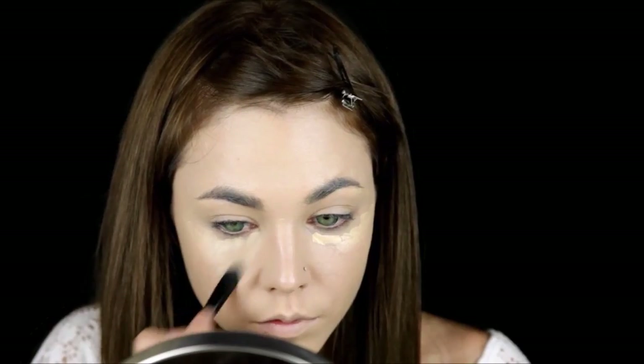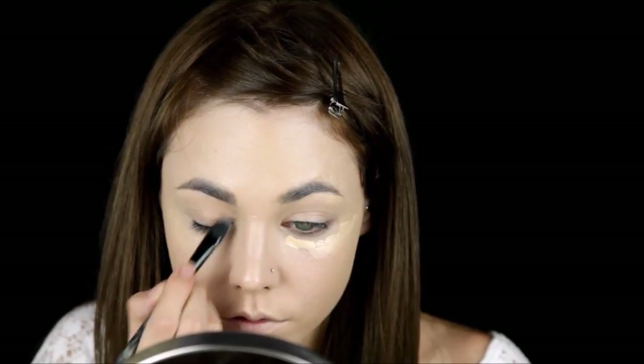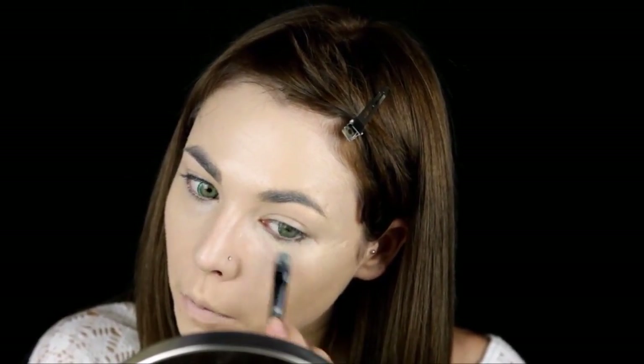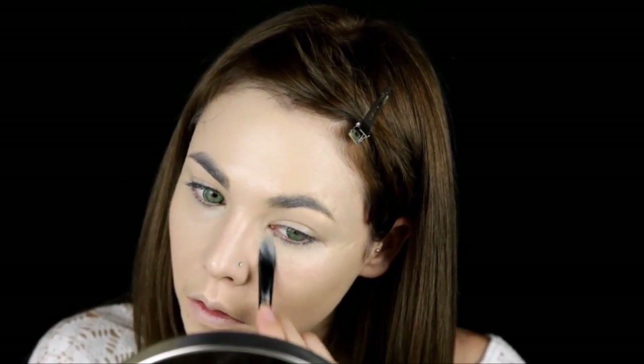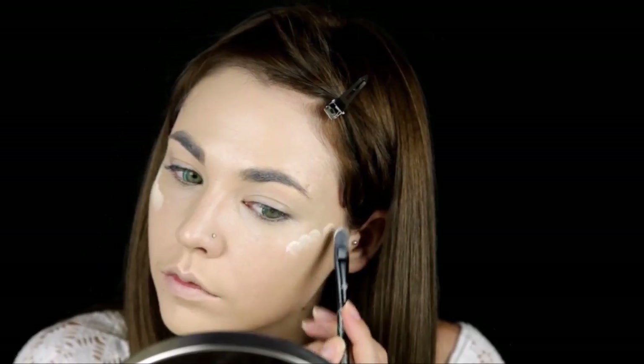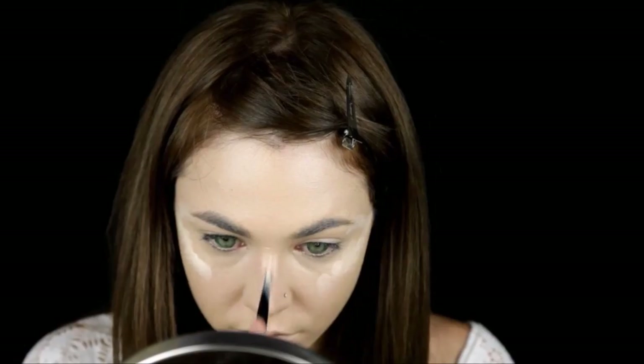Conceal and hide away any dark circles. Using a cream highlighter, apply to your cheekbones, nose bridge, cupid's bow, and chin.